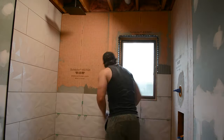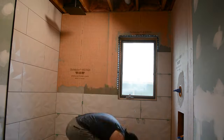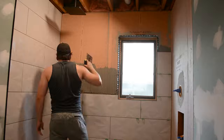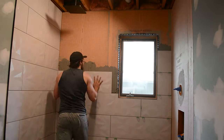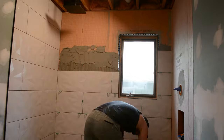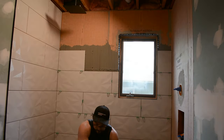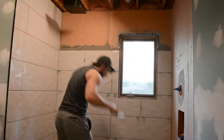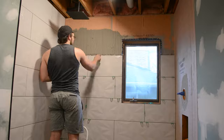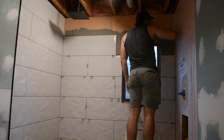Going around the window, that black border is a Schluter strip — a trim piece that covers up the edge of the tile. Most people install the Schluter strip after laying the tile, but I actually super-glued it in place so I could use it as a measurement reference when cutting. I had to offset it from the window so that I could put a tile on the inside of the window.